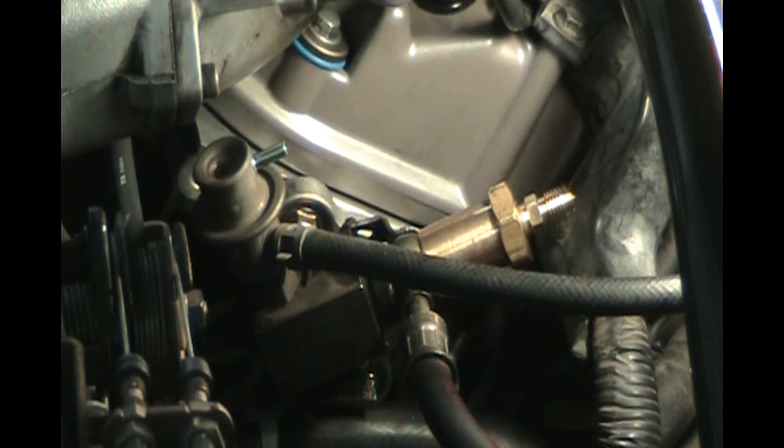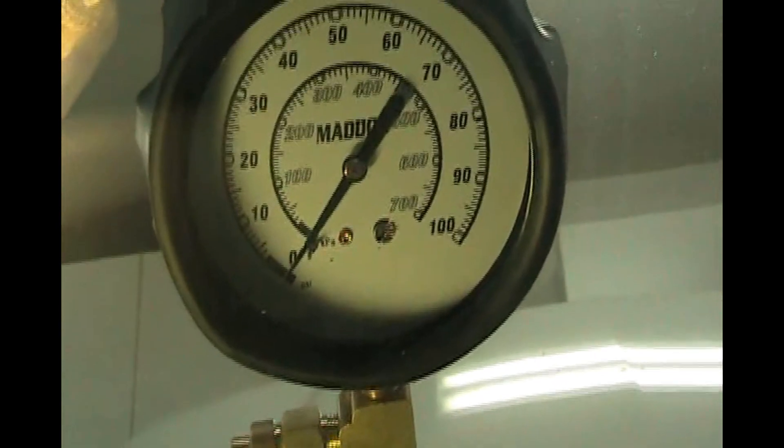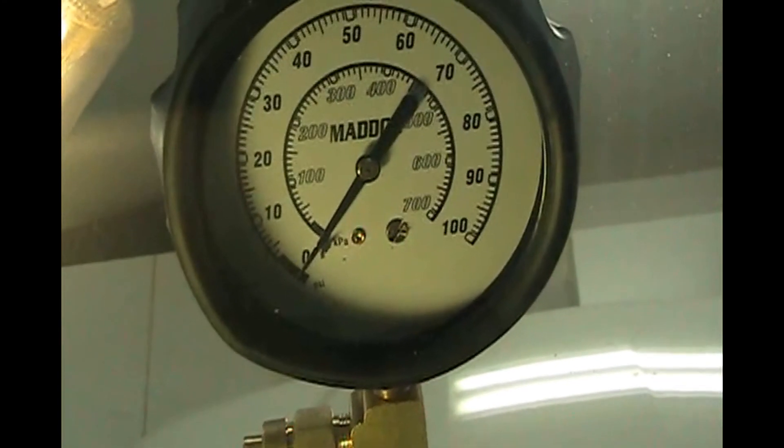Now we've got our gauge. We're going to take the threaded end and put it on the adapter — it's got a rubber seal in there. We threaded that on by hand. Let's put our gauge facing the windshield so we can see it when we're in the car turning the key on. Inside the car now, I've got the gauge up on the windshield. I'm going to put the camera on it so we can watch when I turn the key on. Let's get the key in the car and watch what the gauge does — just turning it to the run position but not starting it.